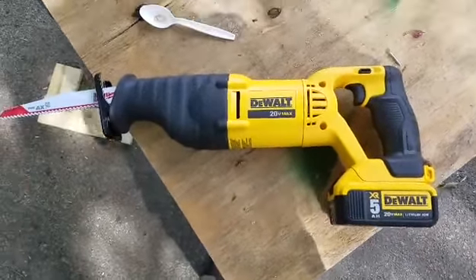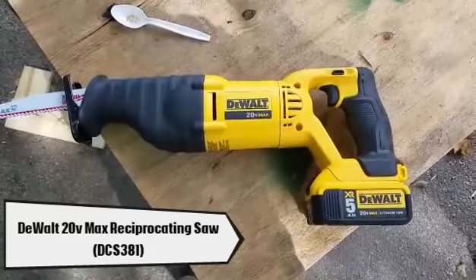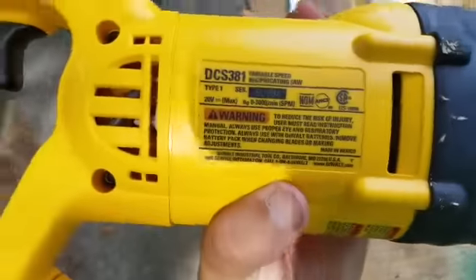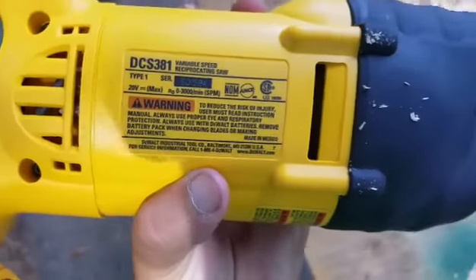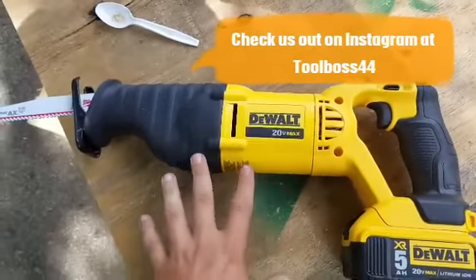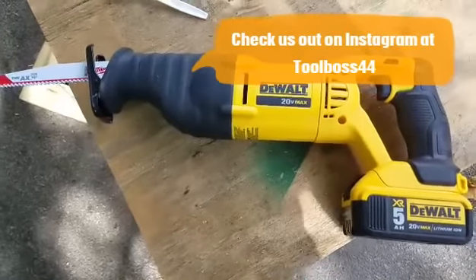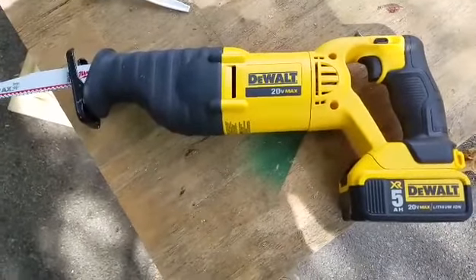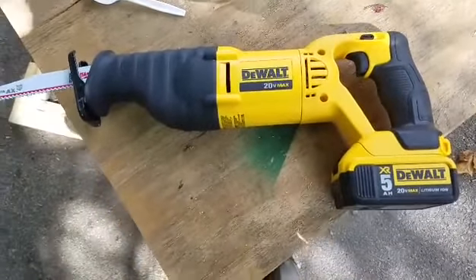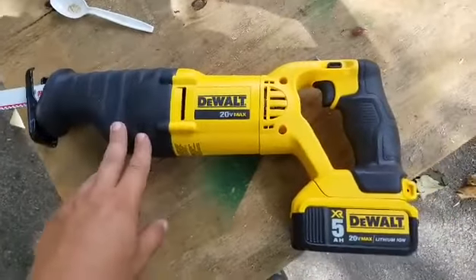I'm gonna do a little video of the DeWalt 20-volt max brushed reciprocating saw — this is model number DCS381. It's a real nice reciprocating saw. I got this in a kit for $399 that came with pretty much everything: the impact drill, the circular saw, and a work light. Great kit, I recommend it — this is an awesome reciprocating saw.